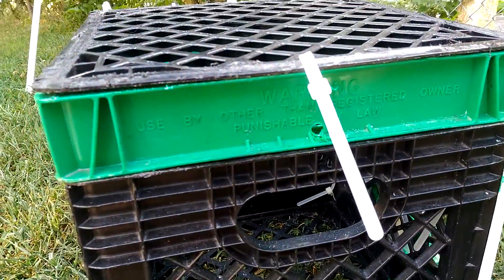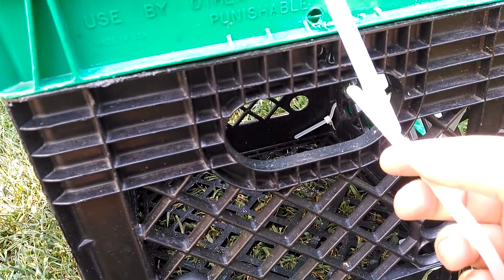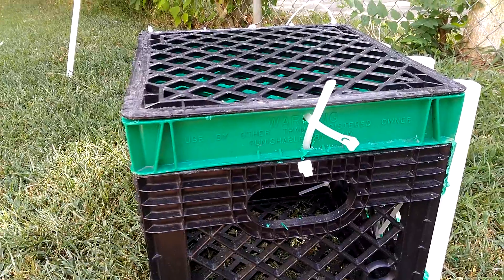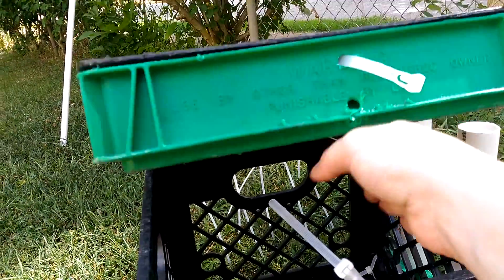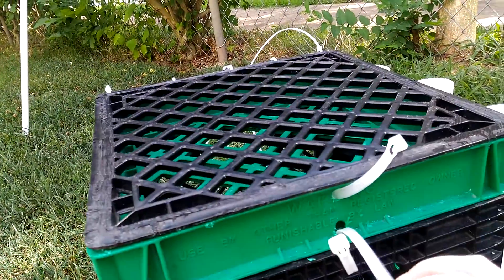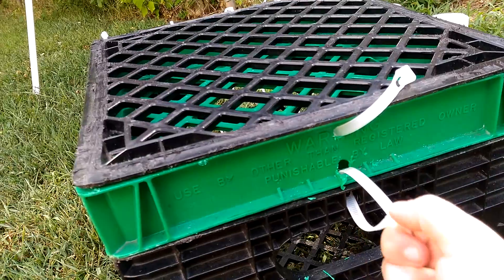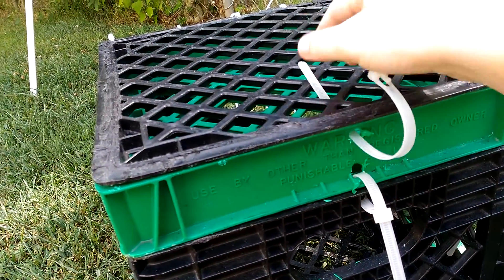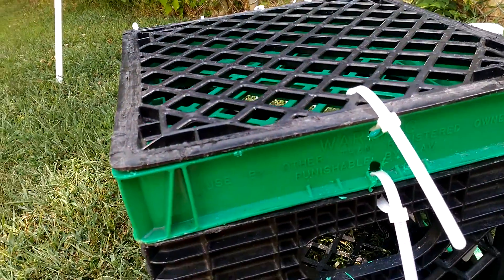I'll just drill a hole straight down — though that's not thick enough. I figured it out. What I did was just drill a hole straight through here and up. Now it just comes right out. And if it were to flip over, this thing isn't going to pop open. I don't have an issue with the top popping open — all my stuff will stay safe. And that is that.